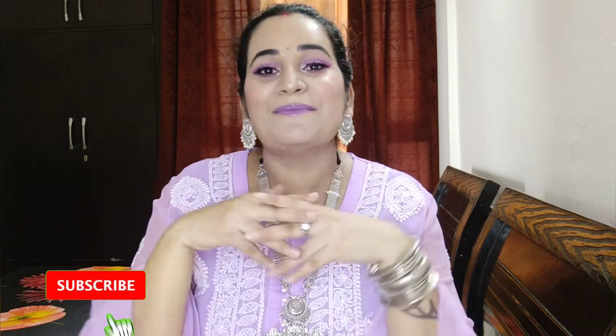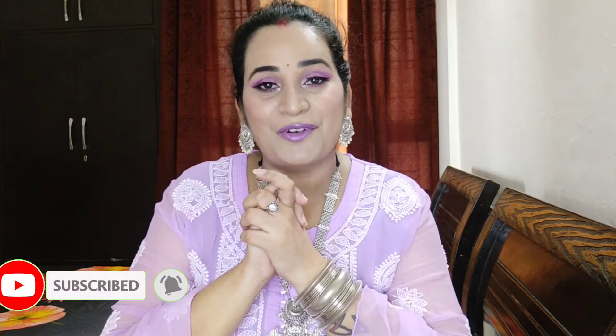Hey everyone, my name is Ekta and welcome back to my channel 'My Life My Home My Style'. Today I have finally created this purple monochrome look, created with oxidized jewelry. Purple is a very bright color so I have kept the eye makeup simple. Before starting, please subscribe to the channel, hit the bell button for notifications, and follow on Instagram. Let's get started!